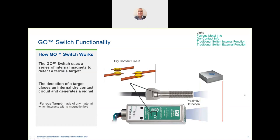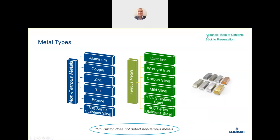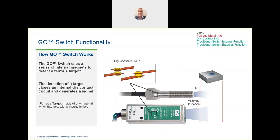When we talk about the proximity switch, it only works with ferrous objects. Without a target, the material needs to be ferrous — containing iron. Typical ferrous materials include some stainless steels, but not all. Non-ferrous items like aluminium, copper, tin, and bronze are not detected by the Go Switch.